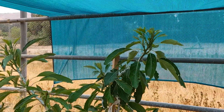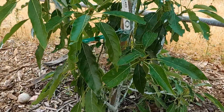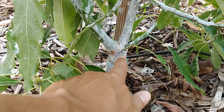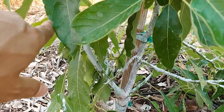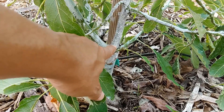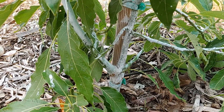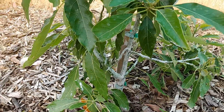It's almost as tall as the original. Initially I was concerned because when I was looking at where the graft was — it looks like it's right here — I was concerned that this shoot that came up is part of the rootstock and actually not part of the graft or part of the Anaheim avocado that was grafted on.